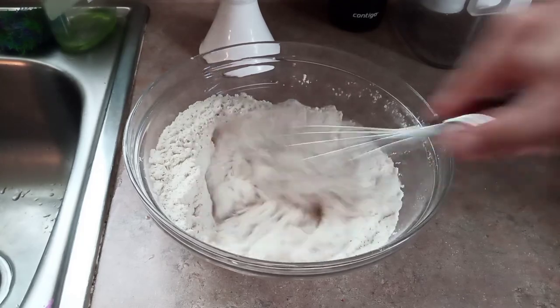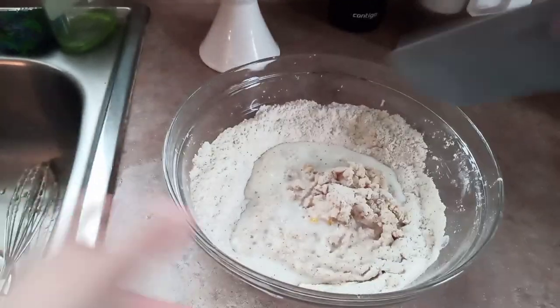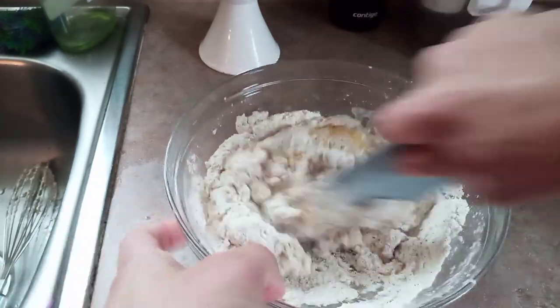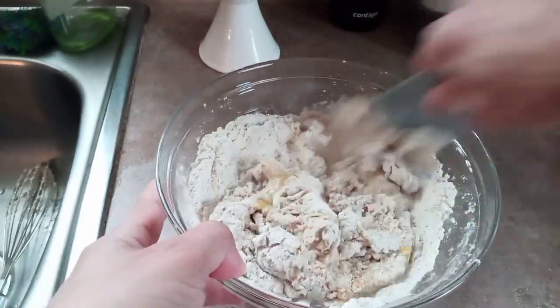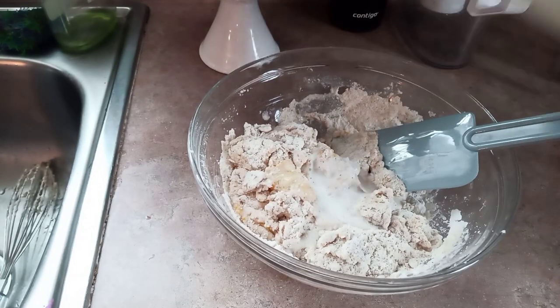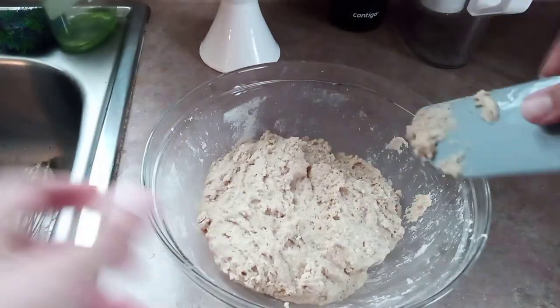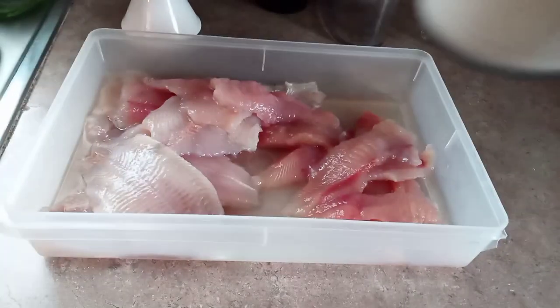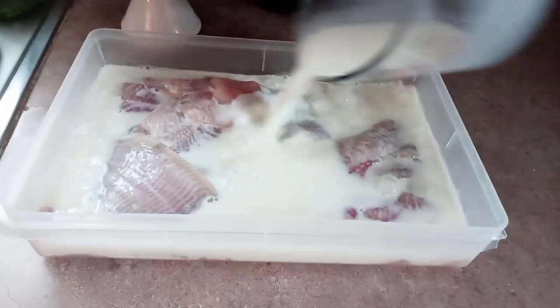We want this thick enough that it will stick to a spoon without falling off very easily — we don't need a liquidy batter here. It doesn't need to be so thick that you could make rolls out of it, but it does need to be thick enough to stick to your spoon. Now we can let our fish marinate in the buttermilk while we go and fry these hush puppies up.